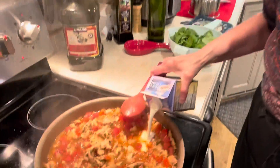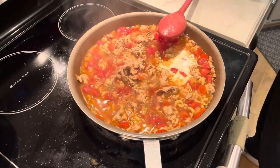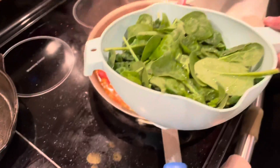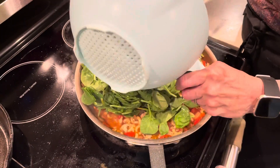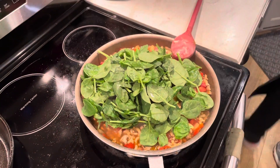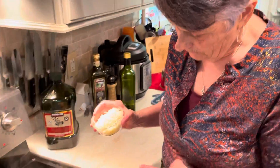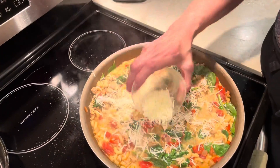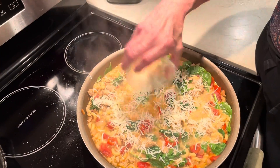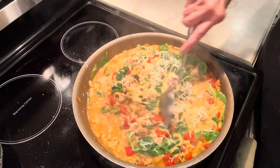We're going to add about a quarter cup of heavy cream, and we're going to add four cups of spinach, which I washed. We're going to let that wilt down — it's going to be just a couple minutes. The spinach is just about wilted down. We're going to put on top a half a cup of Monterey Jack cheese or cheese of your choice. I happen to use an Italian blend — it works out well.